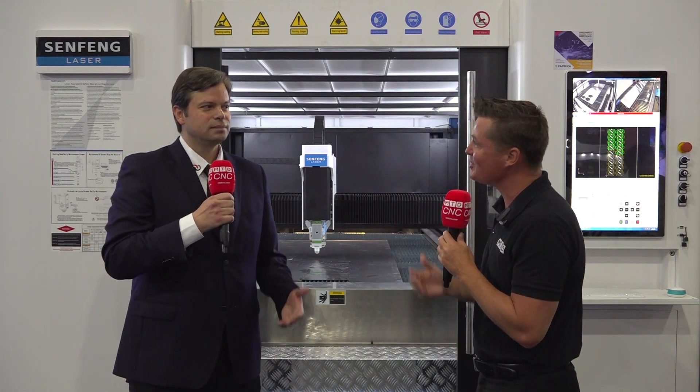Laser cutting is one of my newest favorite topics to talk about, and today I'm with Alex. We're going to talk about Senfeng and how the capabilities of this particular laser cutting machine might be able to help you — some of the specs and technical abilities, as well as the service and support that comes from the Mexican group here at Grupo High Tech and beyond. Alex, thank you so much for being a part of MTD. It's really good to see you again. Likewise, Tony. Thank you for having me here.